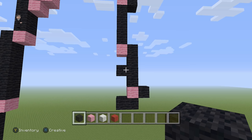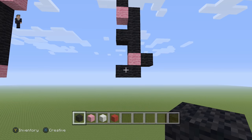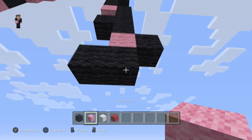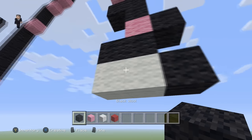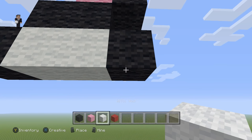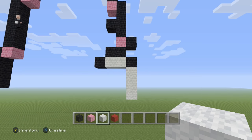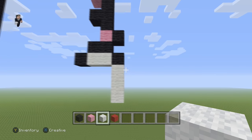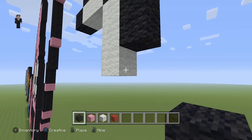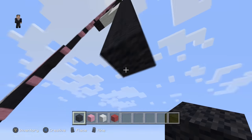Now we can actually start building his eye — but actually, let's finish the outline first. We're going to start right here, place just two white wools with a black on the right and a black on the left. Then below this black, we're going to go down by three white wools. And then here we're going to go down by ten black wools.